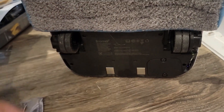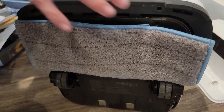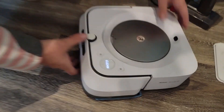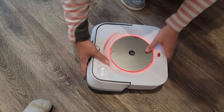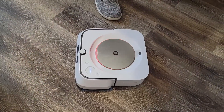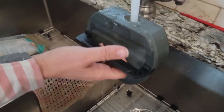It has an automatic start button or you can operate it with your app. You can actually pre-program it to clean your home at whatever hours of the day or night you want. You can turn it off or start it from your app remotely, which is really handy. It has smart mapping so your robot will recognize your kitchen from your living room, and then you can decide through your app where and when you want it to clean.